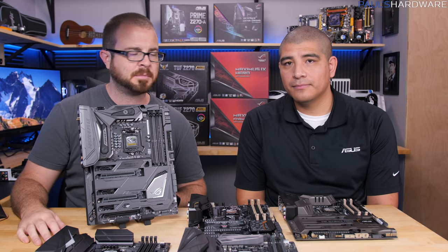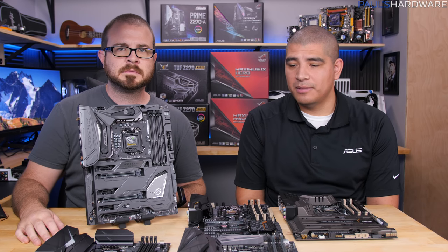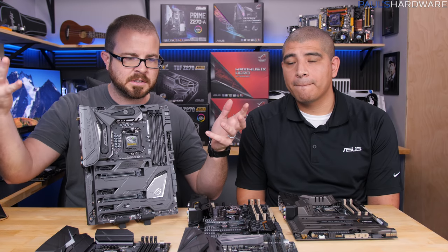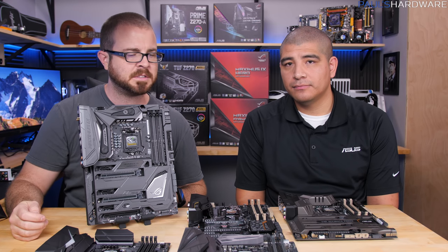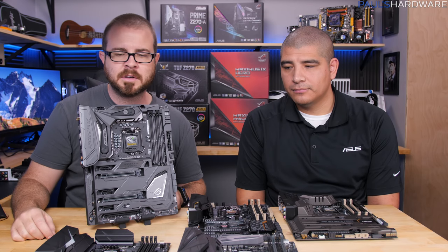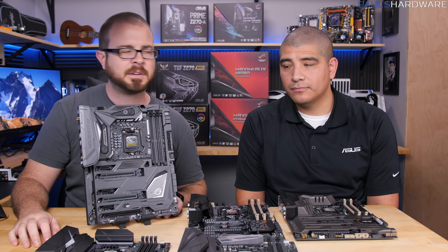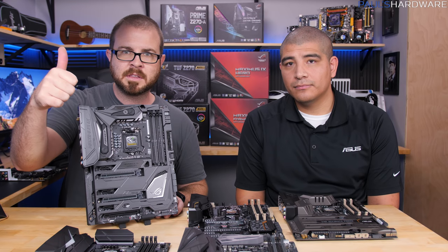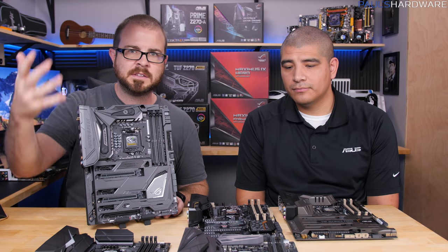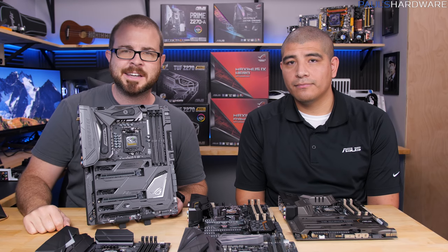That's all the motherboards we have to talk about today. Thank you so much JJ for coming by — it's been awesome. Thanks to all of you for watching. Leave comments below and let us know which of these boards is your favorite. Leave a thumbs up if you'd like, and subscribe to the channel for more content coming soon. Thanks for watching, and we'll see you next time.